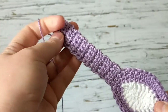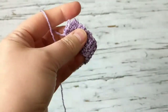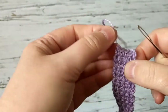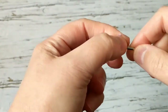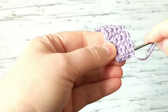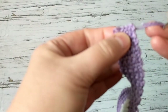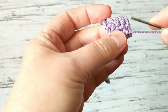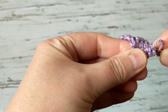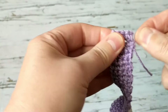Okay, so I have crocheted a total of 17 rows and this is how it looks. We need to cut our yarn and weave it. I'll show you an easy way to weave — just go back and forth between the single crochets, like this, on the next one too. I don't want to cut it too short because the baby is going to be teething and biting it, so I don't want the yarn to pop out. Two rows of weaving is enough to secure it, then you can cut.